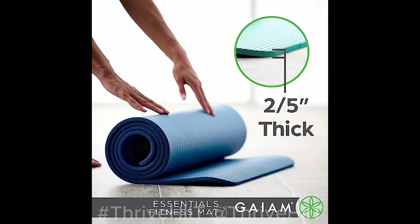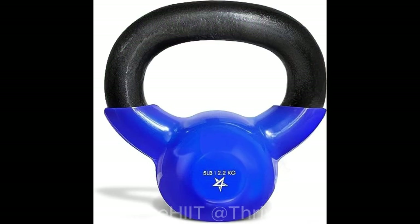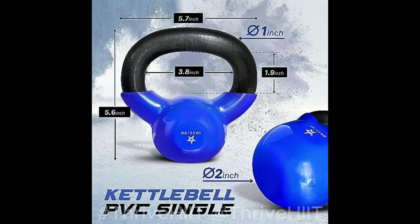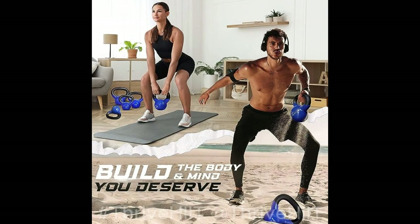Plus, it comes with an easy cinch yoga mat carrier strap, making it convenient to take with you wherever you go. Last but certainly not least, we have the Yes 4 All Kettlebell Vinyl Coated Cast Iron. These kettlebells are the ultimate full-body workout equipment. They're perfect for building strength, improving grip, and enhancing overall endurance. With their vinyl-coated cast iron construction, they're built to last.